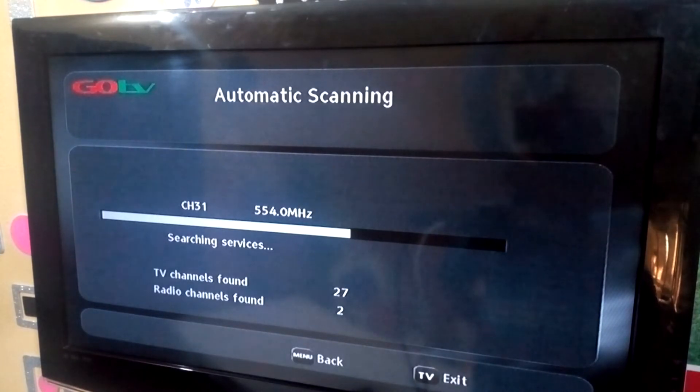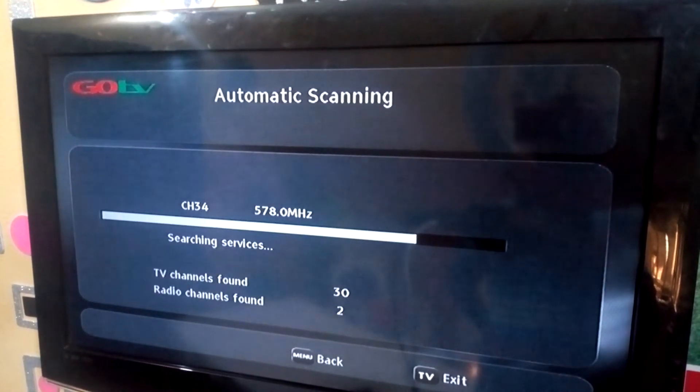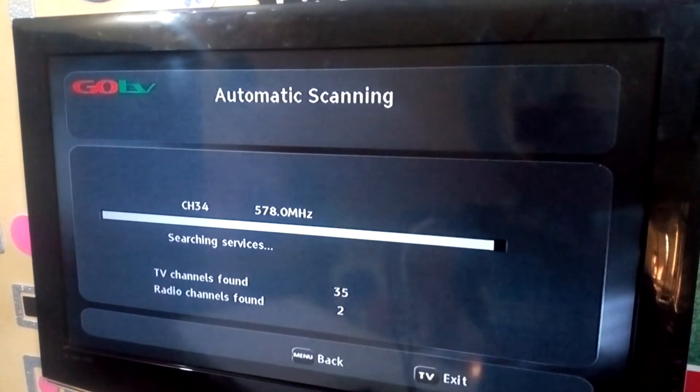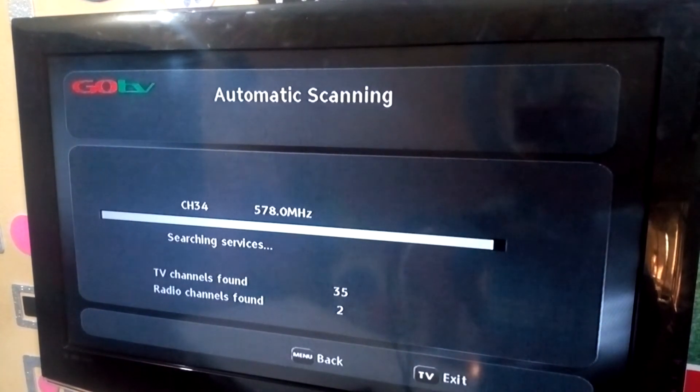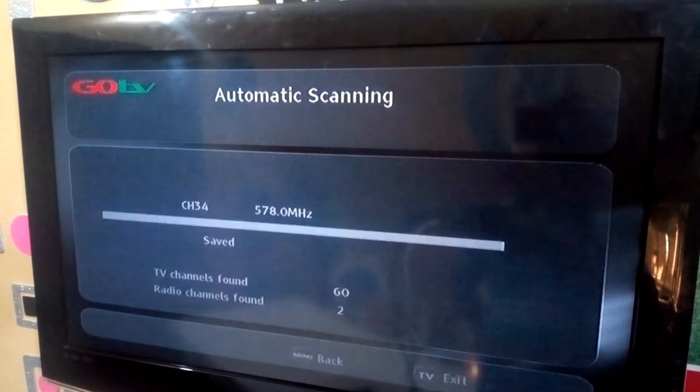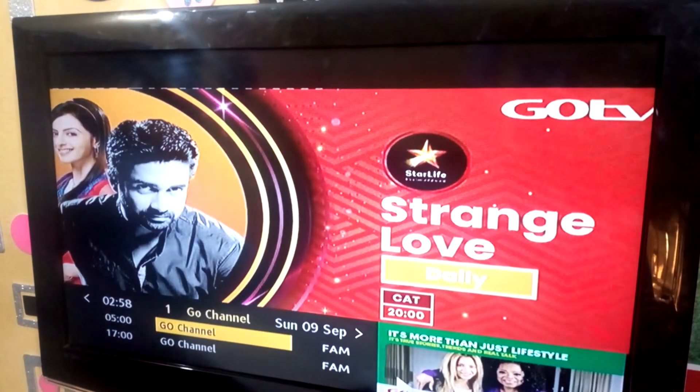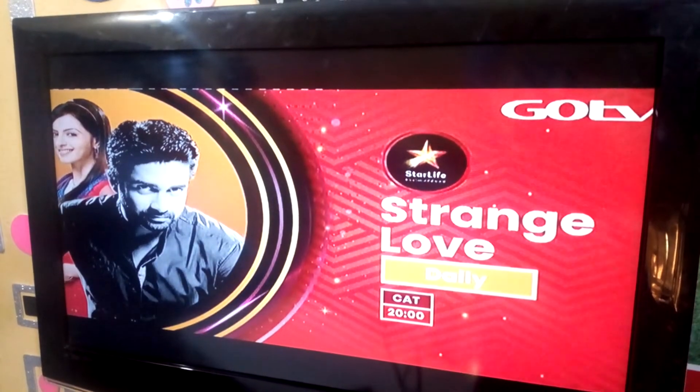This is how to install GoTV yourself. You can do it for customers and collect a good amount of money. Here in Nigeria we collect 3,000 Naira or 4,000 Naira for the installation of GoTV. The TV channel number is now 35, then 60. As you can see, it has finished scanning — GoTV has finished scanning, meaning we have gotten the GoTV signal that we need.